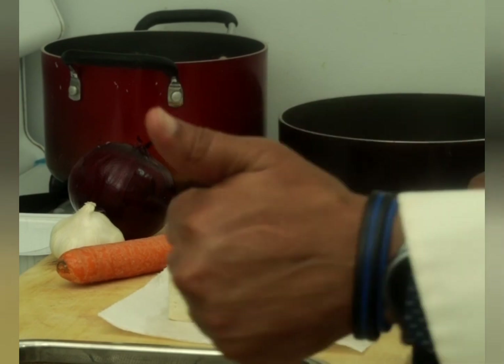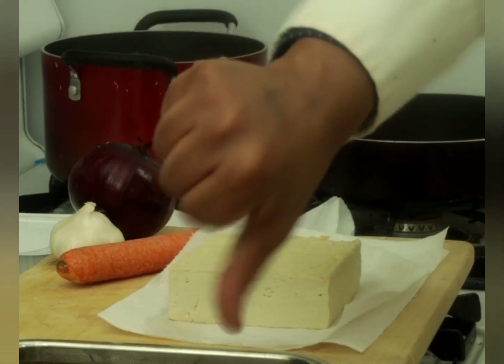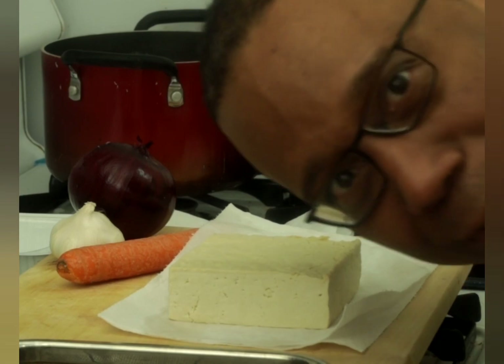And don't forget — thumbs up or thumbs down, it's all up to you.